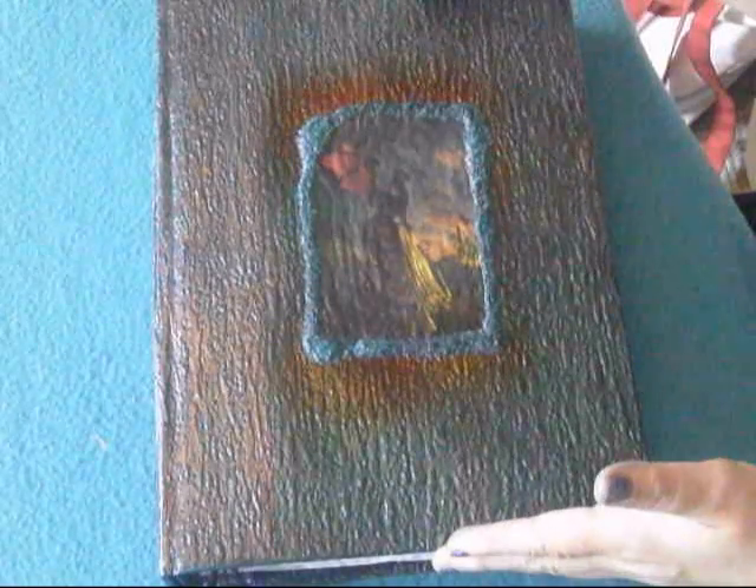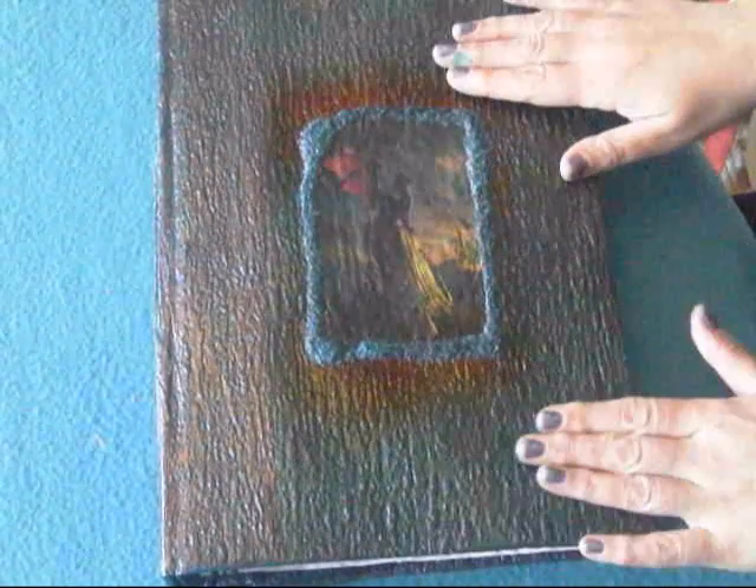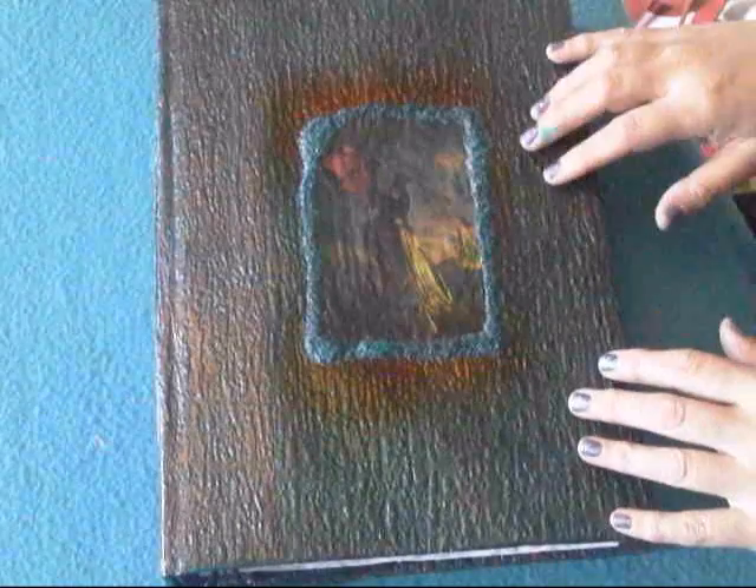Hello everyone. I just wanted to show you this journal — it's actually quite a big one, it's an A4. I'm still experimenting with just making them because I've only just started making them, and it's like people say: as soon as you start making one, you have to make more.